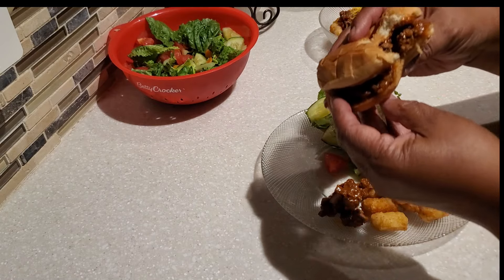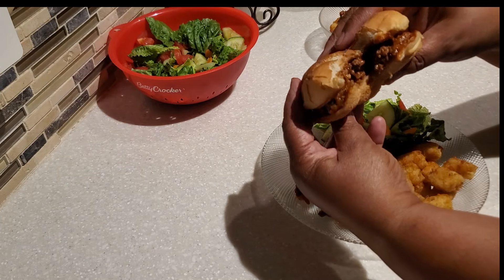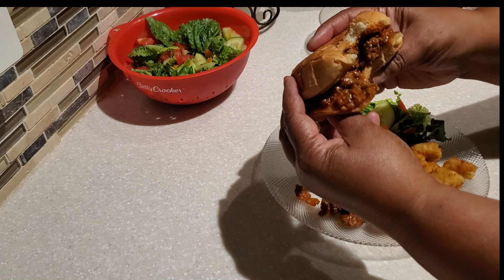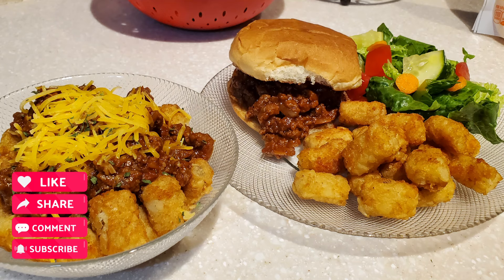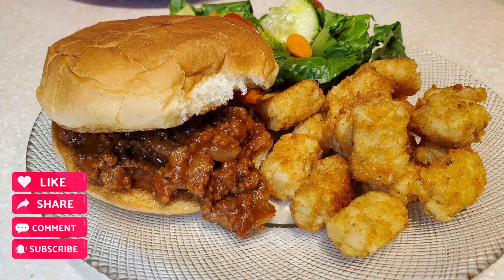This has come out so good! Whether you're a sloppy joe lover or being newly introduced to this meal, you definitely have to give it a try. Thank you for spending time with me today in my kitchen. If you're not subscribed, please hit that subscribe button, give the video a thumbs up, and share it with a friend or family. Remember, it's always good when Devon is cooking for the family — see you on the next one, bye bye everybody!